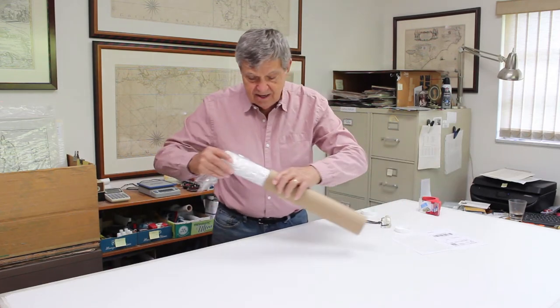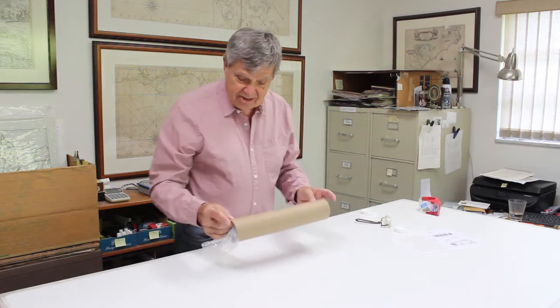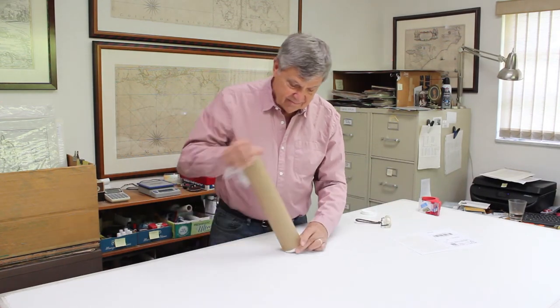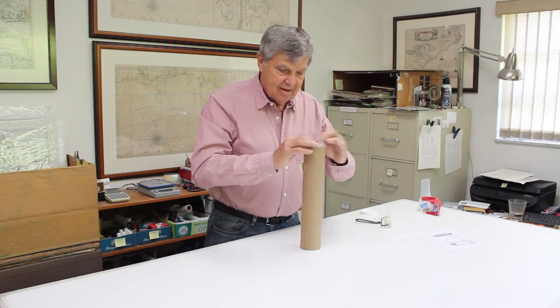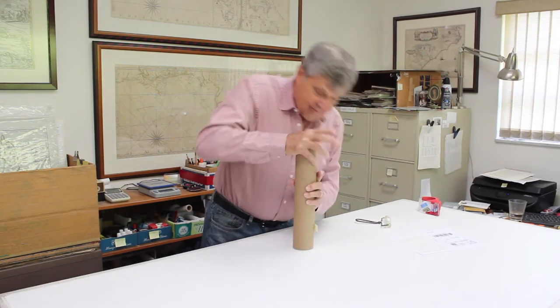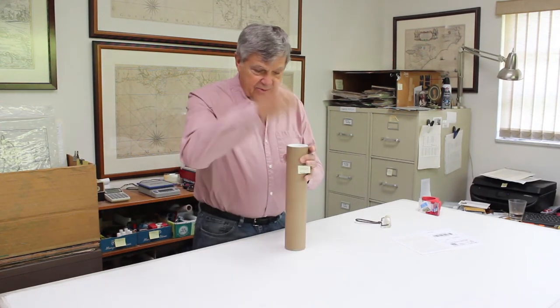And then into this sturdy tube — you could drive over this tube. This is from Yazoo Tubes; we've done thousands of these over the years. We add an end cap and another end cap. Notice that one of them says 'open other end,' which makes it easy so you open it the right way.